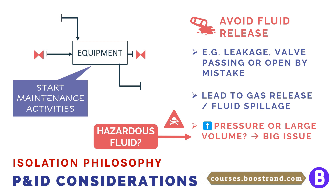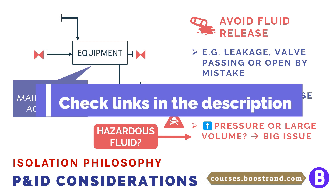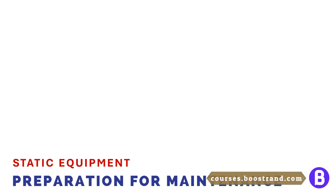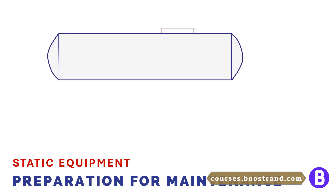Applying a proper isolation philosophy shall minimize the risk of exposing operating personnel to hazardous fluids, or opening and closing valves by mistake. Now let's talk about preparing the operator to enter the vessel through the manhole.